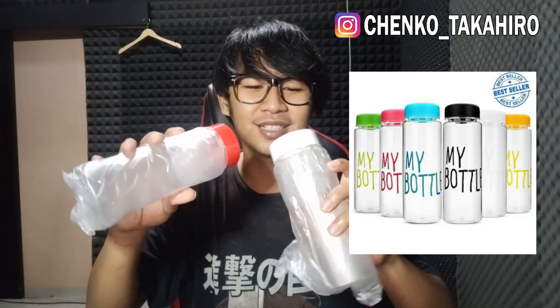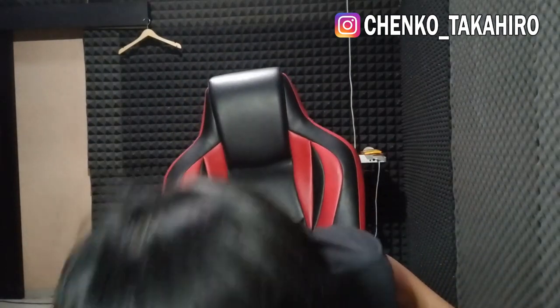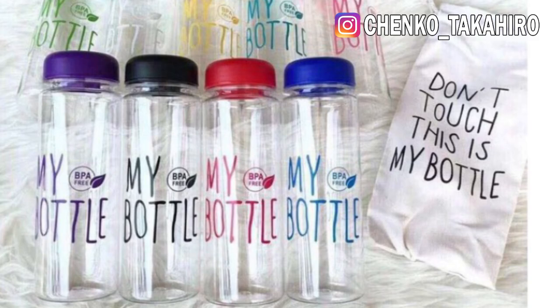Ini ada yang unik teman-teman. Aku tadi lagi nyari ke toko souvenir dan nemu apa ya ini — kayak bisa dibilang botol polos. Dia bilang sih replika dari MyBotol gitu. Warnanya aku cuma beli dua: yang merah sama putih. Di toko ada yang warna kuning sama hitam juga. Kalian tau kan MyBotol yang waktu itu sempet viral? Yang di sini ada tulisan MyBotol terus dikasih pouch. Nah, kayaknya kalau di-custom pakai gambar bagus deh, dikasih stiker transparan.